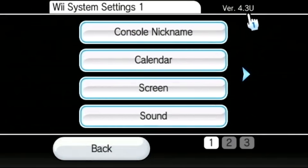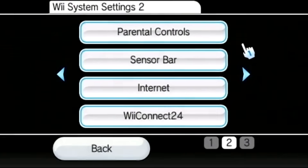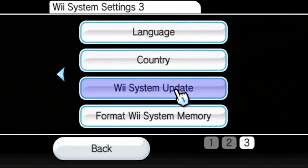Your system needs to be version 4.3. The letter at the end — U, E, J, or K — corresponds to which region your Wii was manufactured for. So a European Wii would be 4.3E, and mine is 4.3U because I'm in the US. If you have anything other than 4.3, go to the very last page of your system menu and perform a Wii system update — don't format it, just perform a system update.